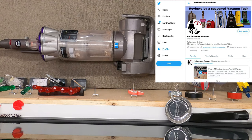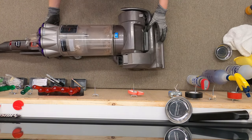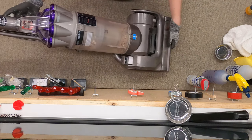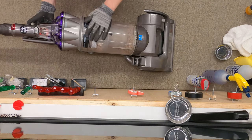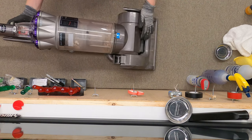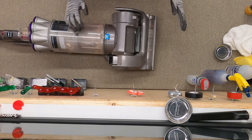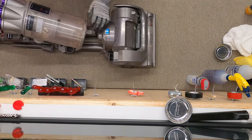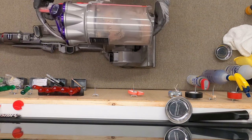Hey, greetings YouTube. Performance reviews where I give you the review from the technician's point of view. Today we have a Dyson DC17. These are getting older, a little bit more rare, and very beat up. This is one of probably the better performing Dysons that they made.